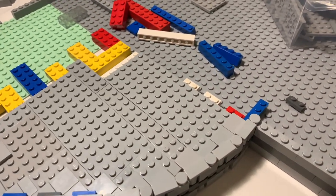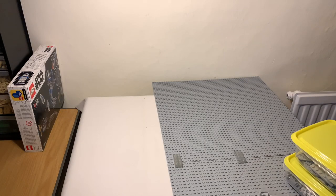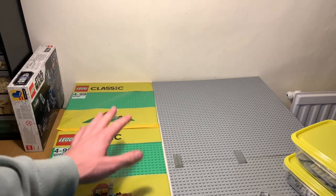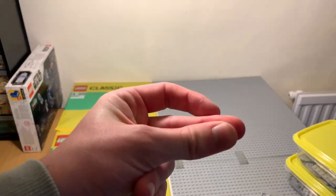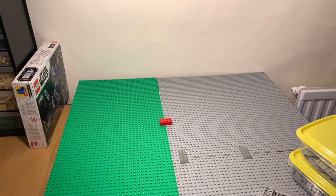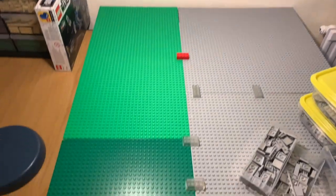I went to the nearest LEGO shop, which happens to be a Smith's Toys, and picked up the remaining two green base plates. Let's get them unboxed and in place.